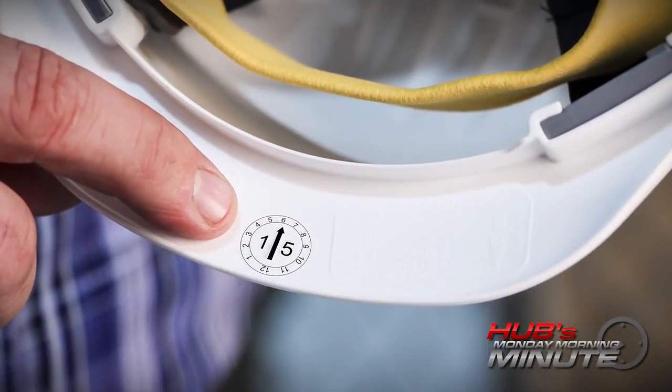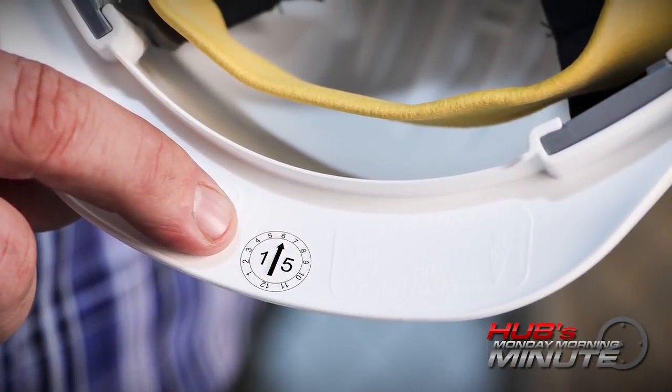So how long can a hard hat stay in service? Just like fall protection, head protection is meant to save your life only once. If it takes an impact, you get rid of it. Also, any hard hat made of high-impact plastic like this one is meant to be disposed of after five years. If you're not sure when your hard hat was manufactured, you can find it right here — the year is printed on it and there's an arrow pointing to the date it was made. If your hard hat doesn't have that, you probably don't want to trust your melon to it.